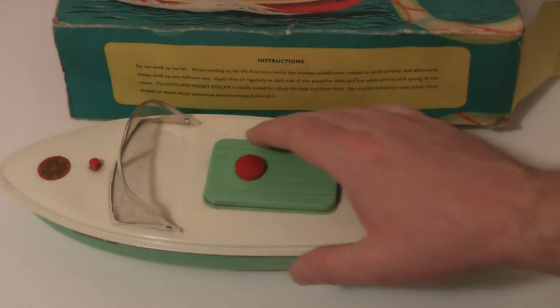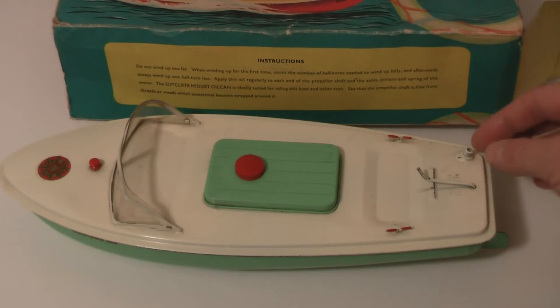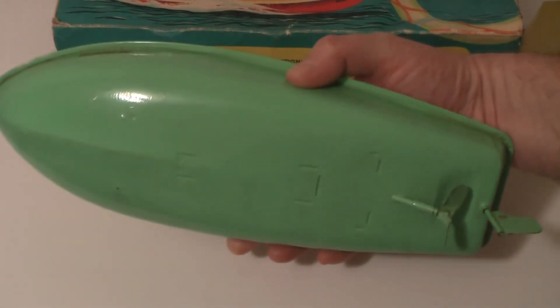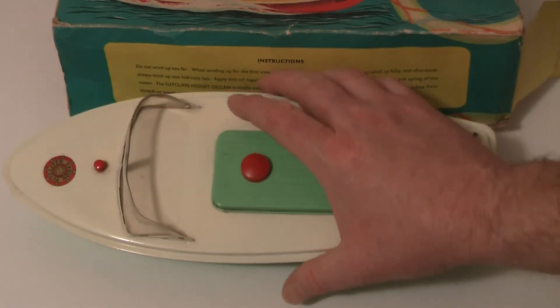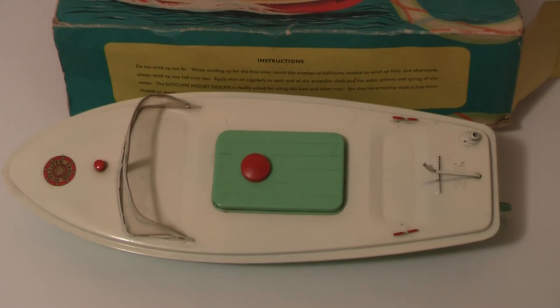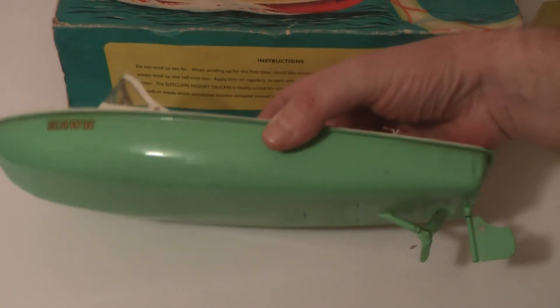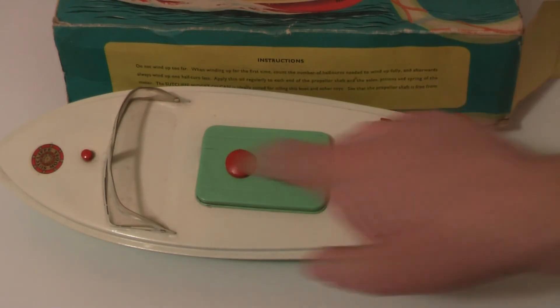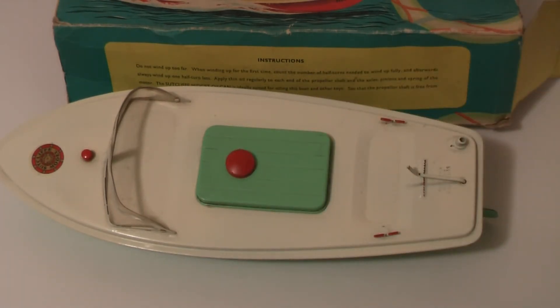You didn't get any of that plastic rubbish - these were made of metal. Strong toys for strong boys, metal construction, not that plastic rubbish. At the same time you had your Triang and your Scalex boats and the majority of them were all plastic, but Sutcliffe kept them all steel for a long time. Steel boats did have their downside though - they rust quite badly, especially if you get water inside.